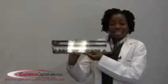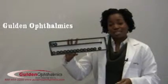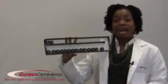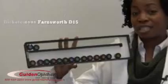Hello, I'm Dr. Ruth Shogay, and I'd like to introduce you to another excellent product, the Distinctive Compact Magnetic D15 by Golden Ophthalmics. The Compact Magnetic D15 kit is a compact version of the popular Magnetic Barnesworth Dichotomous D15.